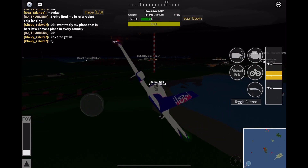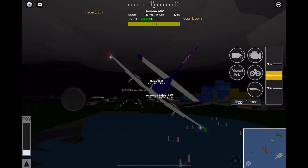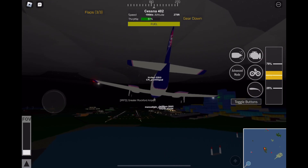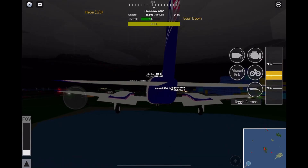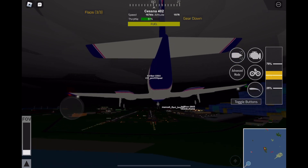Get your gear down with the little wheel icon. Line up with the runway, then bring your throttle down to 50% and bring your flaps to three-thirds.